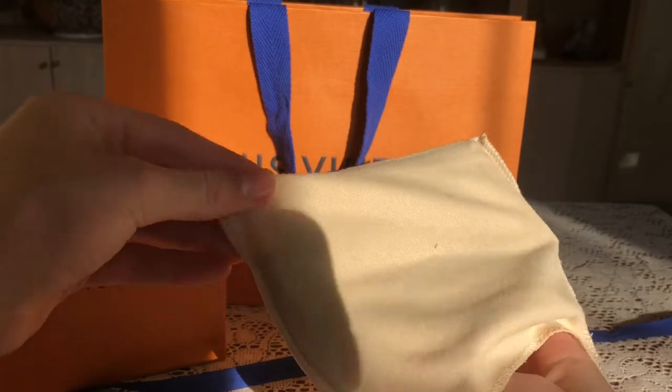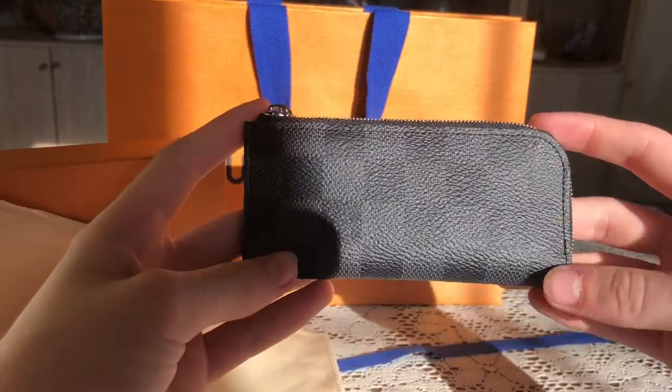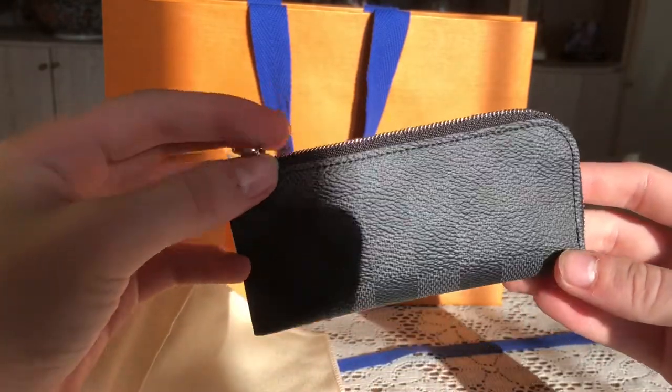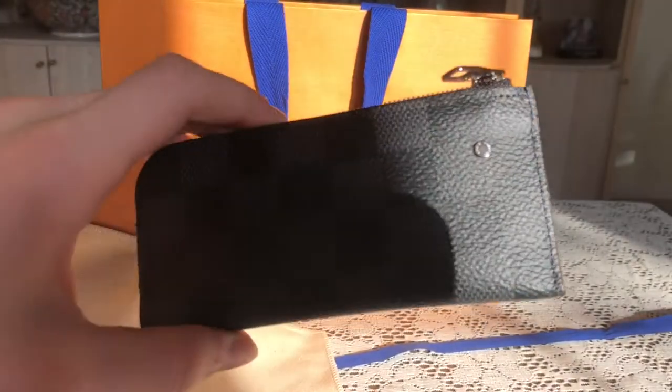Open it up. Here we go. I got the four key holder in the Dimir Graphite — I'm sorry if I'm pronouncing it wrong. The Louis Vuitton on it with the black and gray checkered pattern. This is it from far away. This is very, very tiny. You can actually see it pretty well — on the button it says Louis Vuitton.